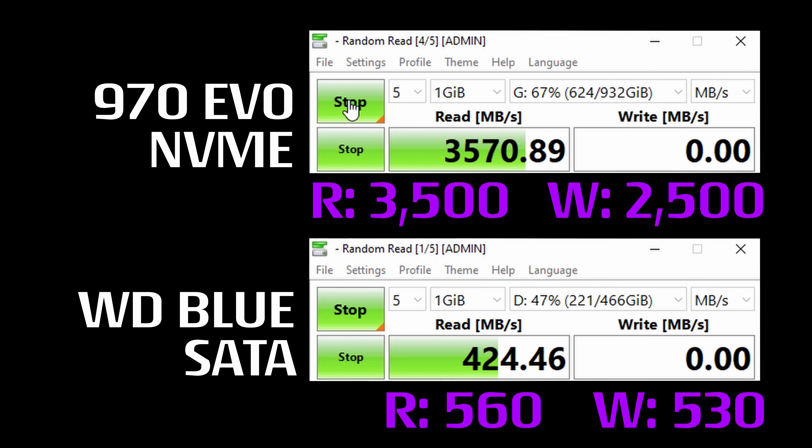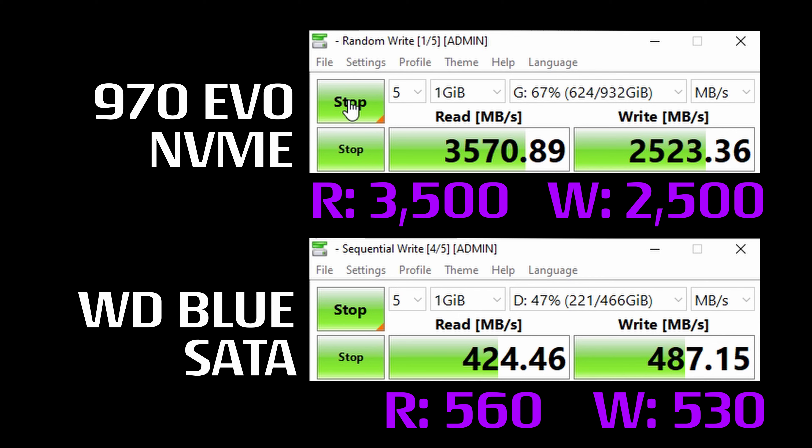The important thing here is that we're getting the rated speeds on our drives even though we're using them through an adapter. To test that, I ran CrystalDiskMark on each of the drives and compared the results to the manufacturer's specifications. The Samsung 970 Evo came in right where it should be, but the Western Digital SATA drive tested a little low. I did retest it with the drive installed directly on the motherboard and got the same result, confirming it's not the adapter causing the lower speeds — it's actually just the drive itself topping out at those speeds, which makes sense because it's a pretty old drive.